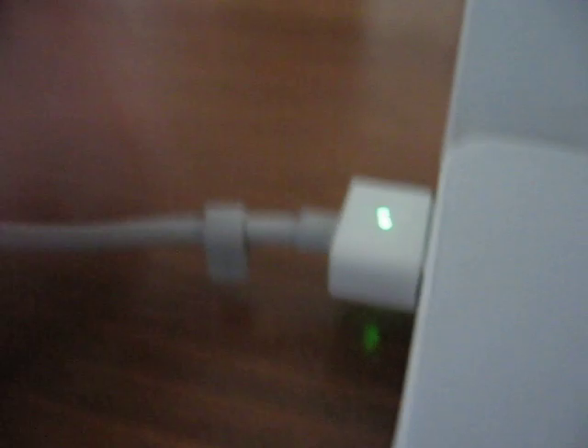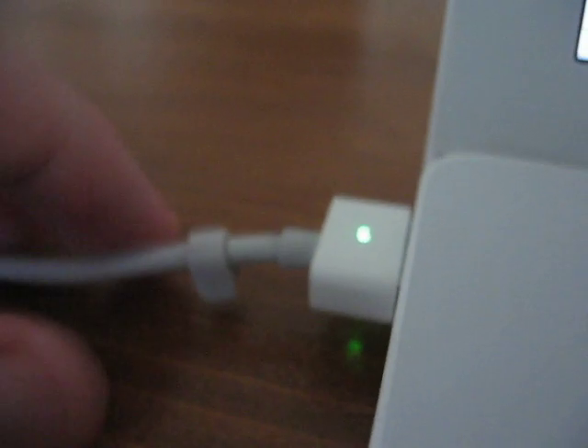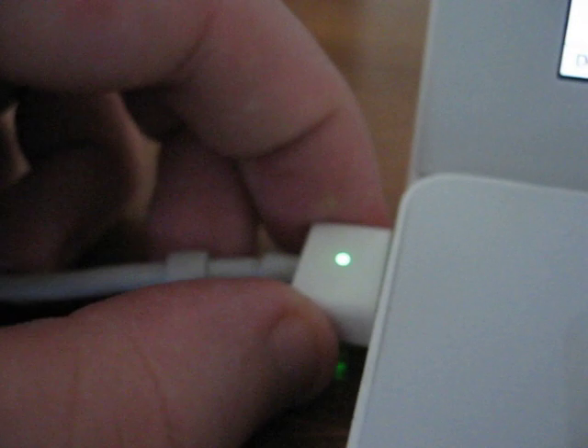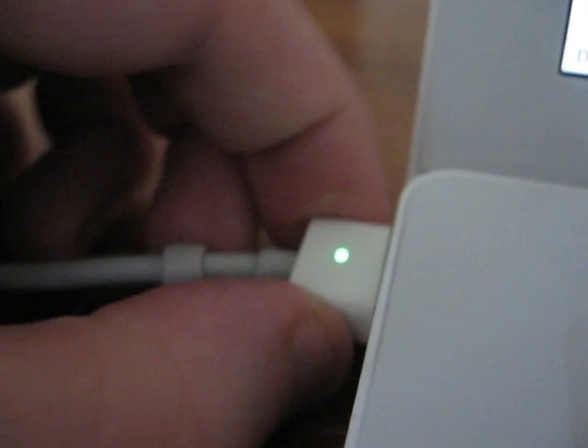That's not how you're supposed to do it, according to this technical article. So the right way to unplug your adapter: grab from the connection head, and one of the ways is just pull up and away.